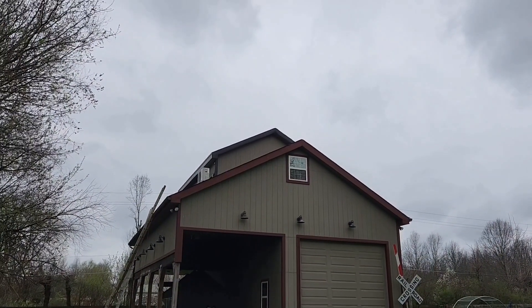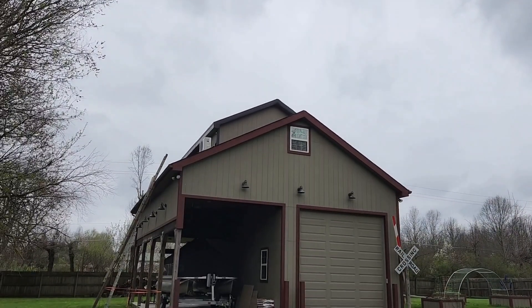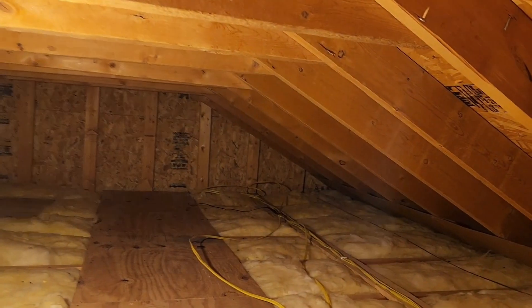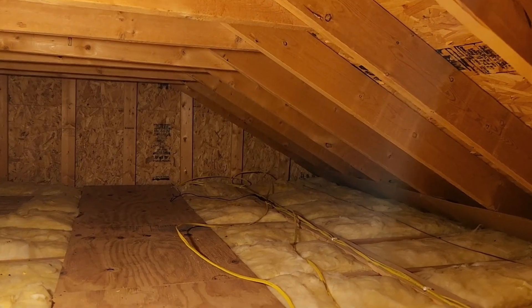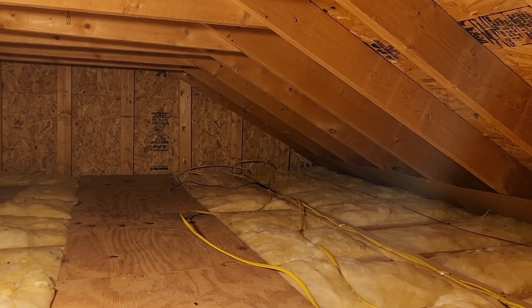I'll work on the wiring up there. I gotta get the quick disconnect out there and go from there. I'm in the attic again. I'm gonna drill my hole so I can run some conduit and get that quick disconnect put in.